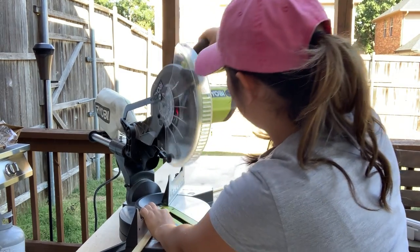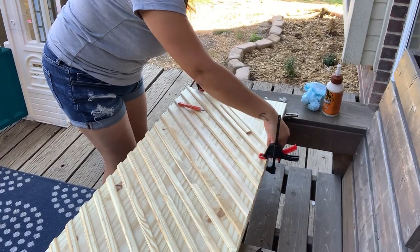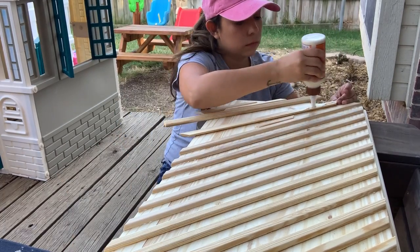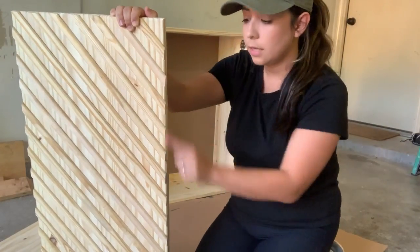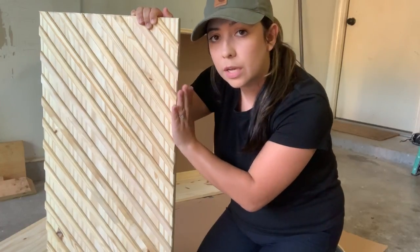I'm finally on the second door, finishing up the last trim pieces — again repeating the process of measuring, cutting, and gluing down to the door. Then I sand down the edges just to make them a little bit more flushed and smooth.